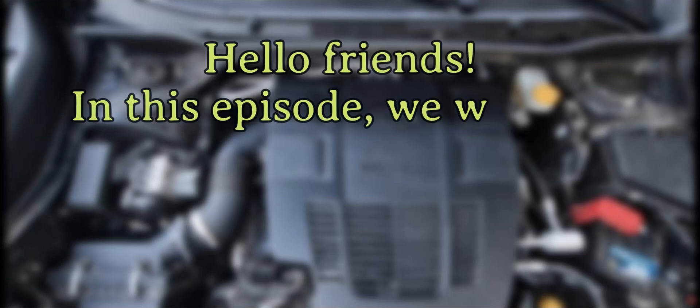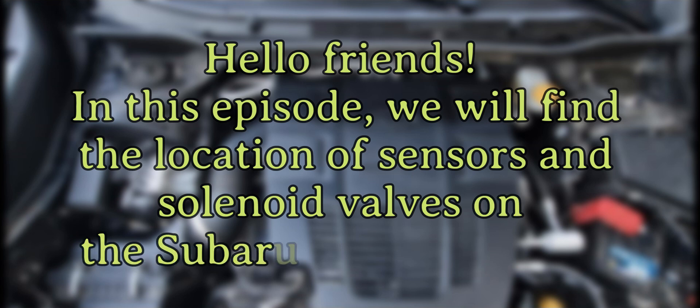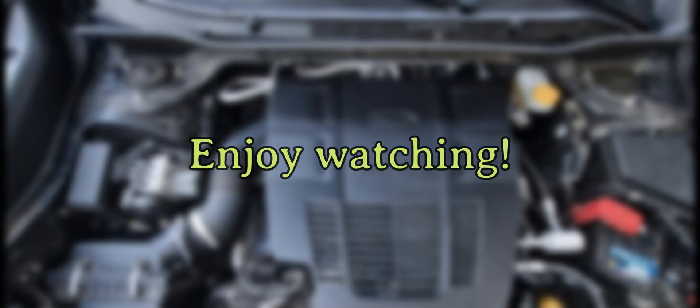Hello friends. In this episode, we will find the location of sensors and solenoid valves on the Subaru FB25D engine. We will try to understand why we need them and what they do. Enjoy watching.